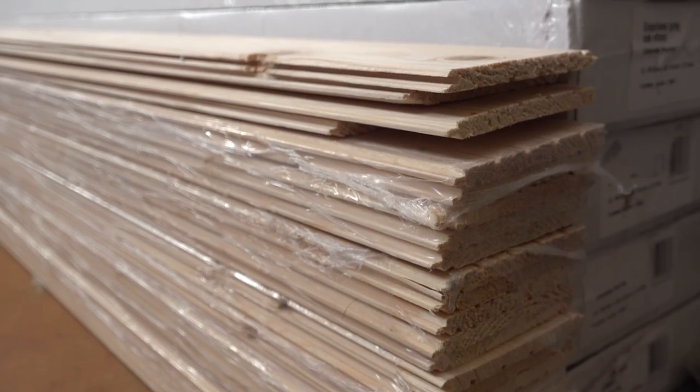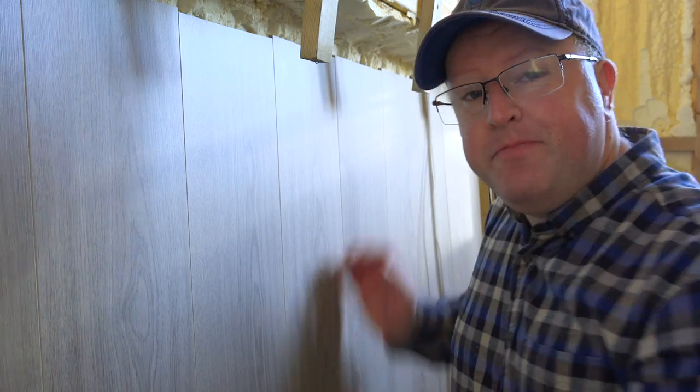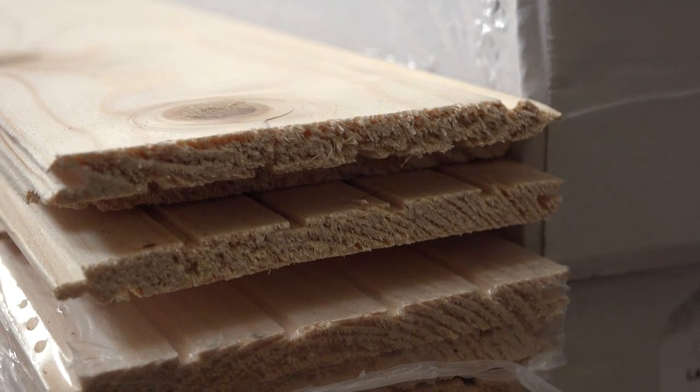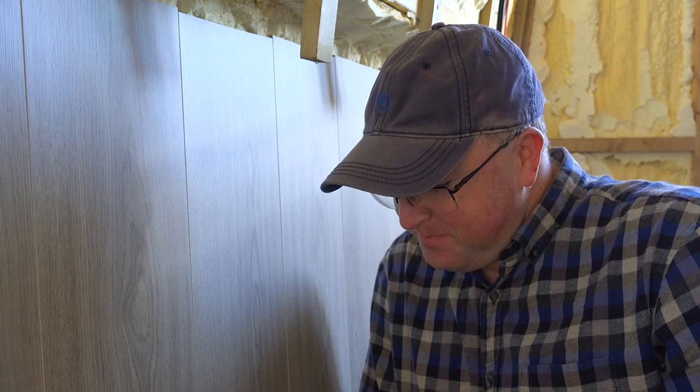I originally bought some wooden pine tongue and groove. I fitted it and had done about this much, but every time I went past it - especially with Molly bashing and crashing down the steps and into the boat - it flexed and moved. I thought, well, if it's flexing and moving at this stage, what on earth will it be like in a couple of years time? So I wasn't very happy with that and removed it, then went back to the drawing board.